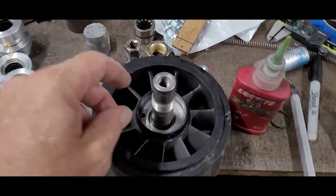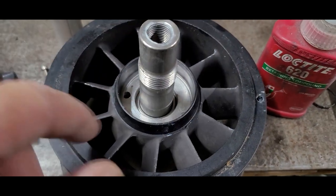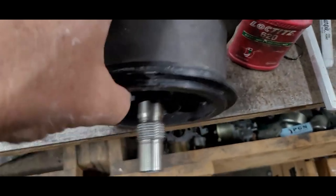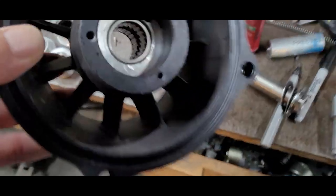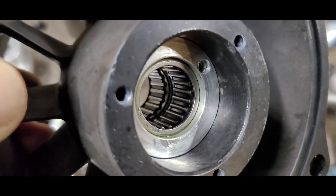I just wanted to give everybody a little demonstration here of my needle thrust bearing pump rebuild. This is a 2.0 model so it's a little easier to demonstrate. What we have here is no more little sealed bearings — no more radial sealed bearings. Now we have needle bearings.